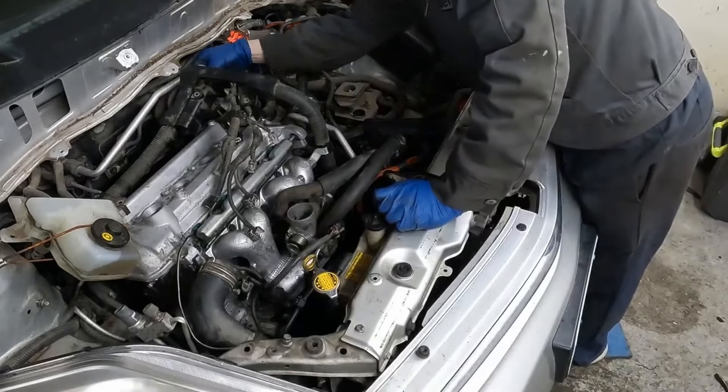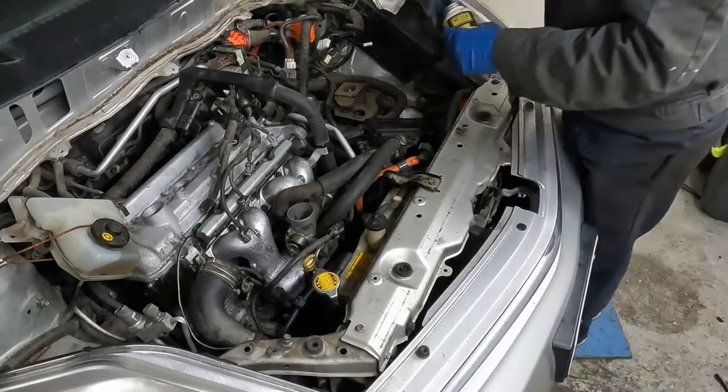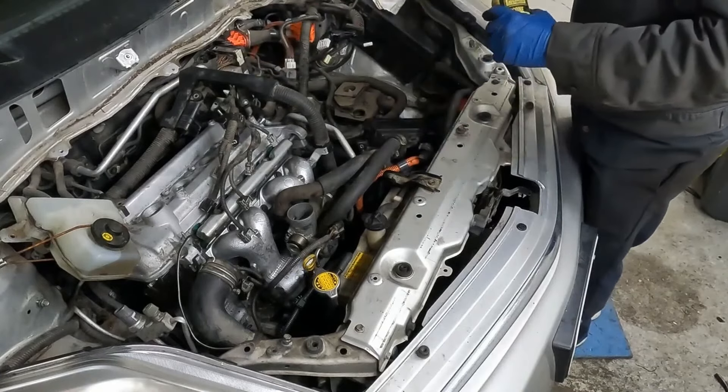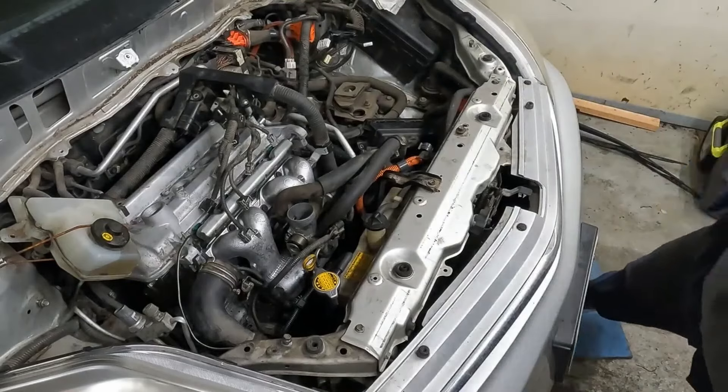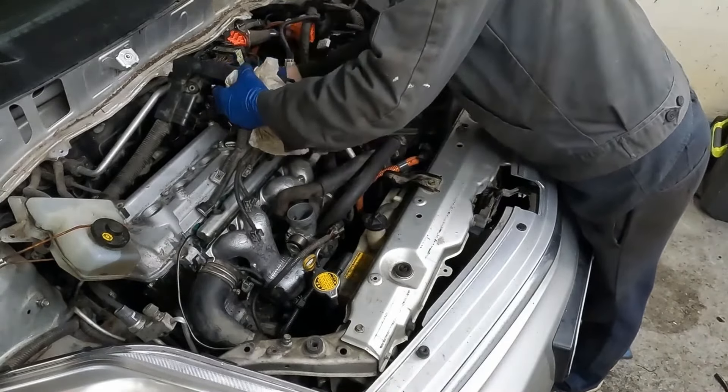We'll plug in the fuel line in the back here. We could throw a little bit of lubricant on our pipe just for that O-ring.